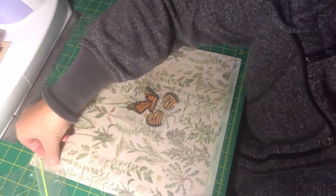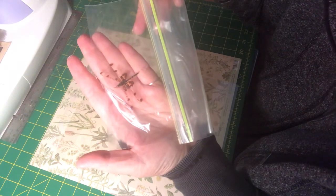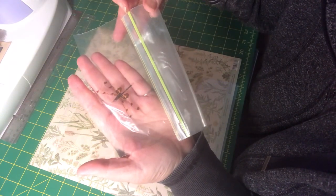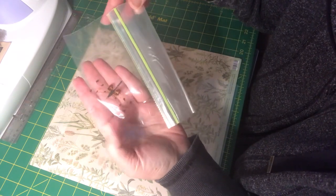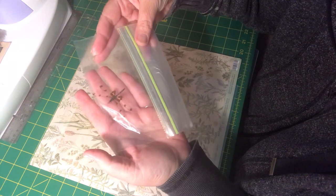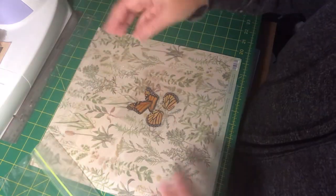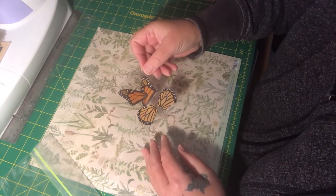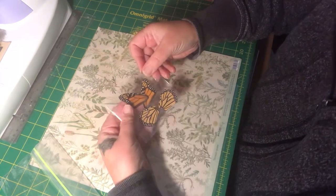Also, before I forget — this dragonfly was at the bottom of my recycle bin, deceased. I grabbed it and bagged it. It was already dry like this, so I have that set aside as well.